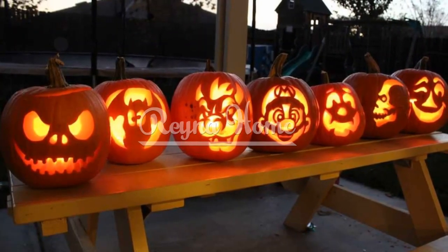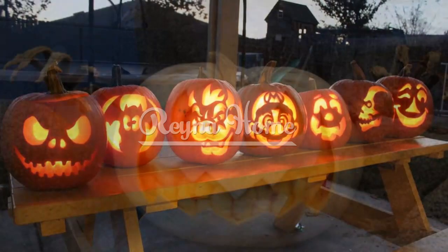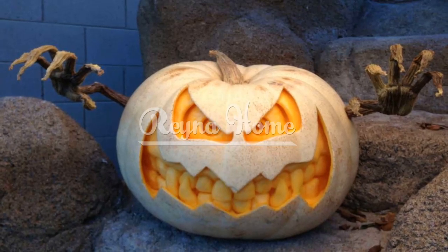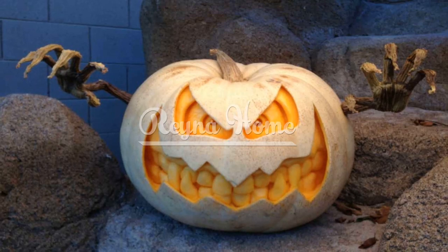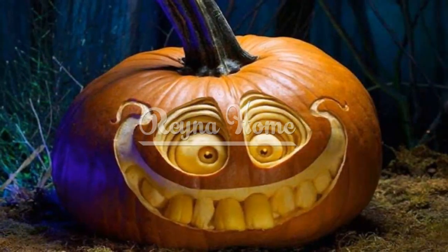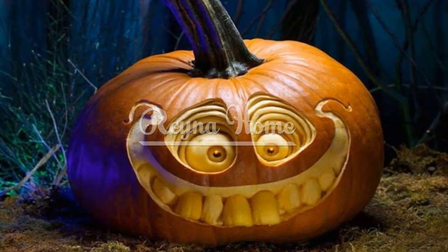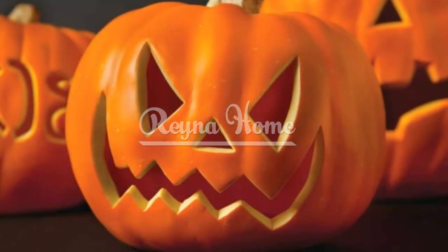Choosing the perfect pumpkin. Pumpkin selection criteria: discover the allure of choosing the right pumpkin. Learn how to pick a pumpkin with a smooth surface, sturdy stem, and ideal size for the design you have in mind. Pumpkin prepping techniques: explore the charm of preparing your pumpkin. Unveil how washing, scrubbing, and thoroughly drying the pumpkin ensure a clean canvas for your carving.